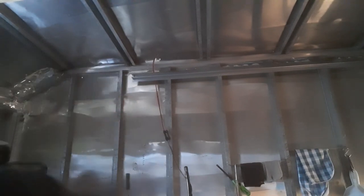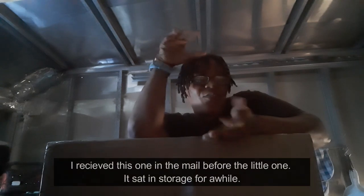The big important thing that came today — which is why I'm recording this — is my last window. I do have another small window in storage that looks like the other one except in the other orientation, so there's nothing special about that one. But this one is a little bit special. Let me open this up.